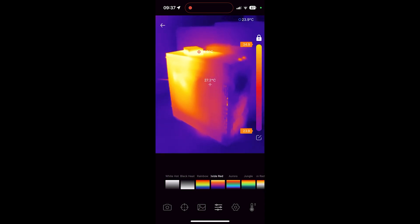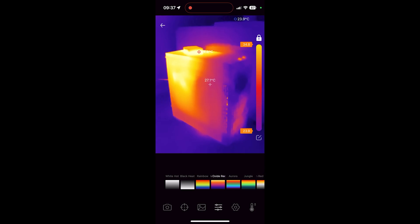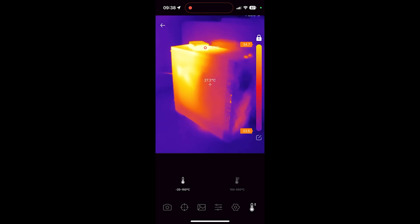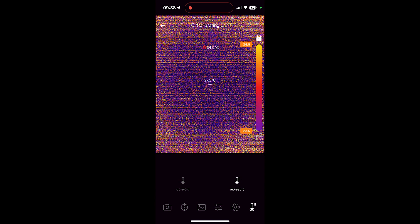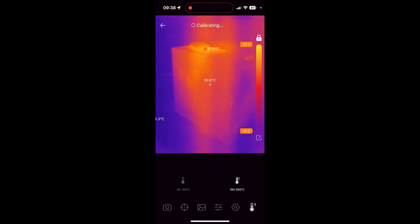The next option is image mode adjustments with plenty of modes to choose from, though I prefer iron mode — maybe black and white could make sense, but the other modes are a gimmick. Next are image settings: you can disable the color bar on the right side, and adjust contrast and brightness, though default settings work well. The last button does range selection — the default is -20 to +150°C. Switching between ranges causes noise, and multiple shutter calibration routines are performed to trim it down, which is consistent across all InfiRay sensors.